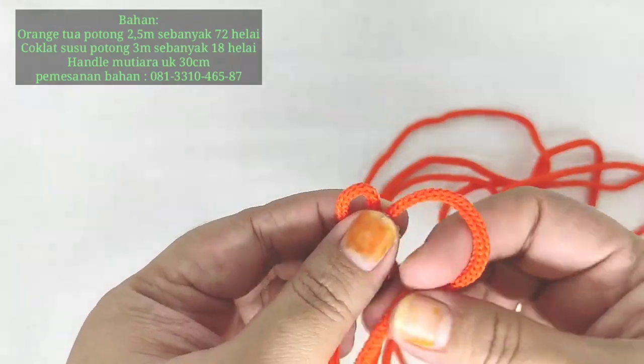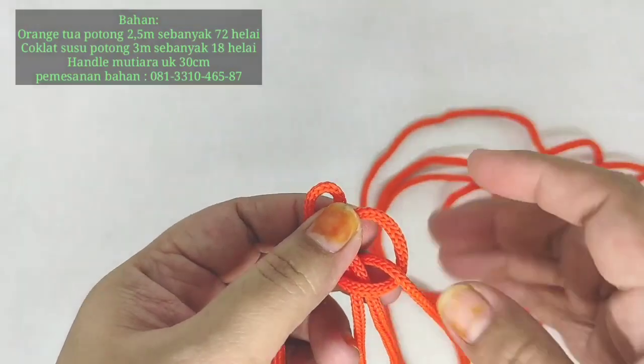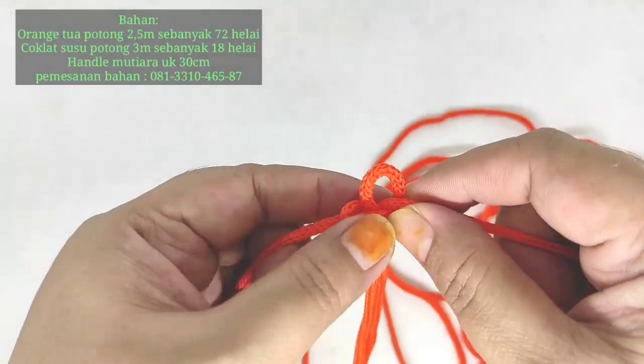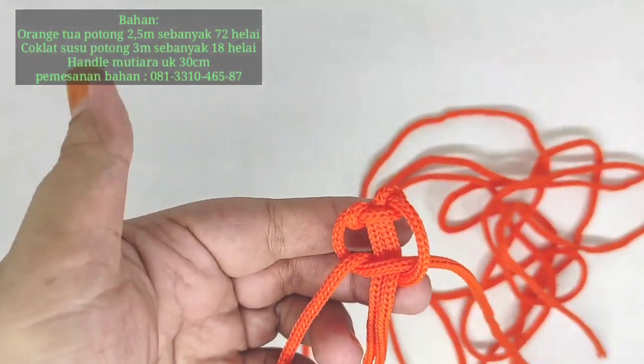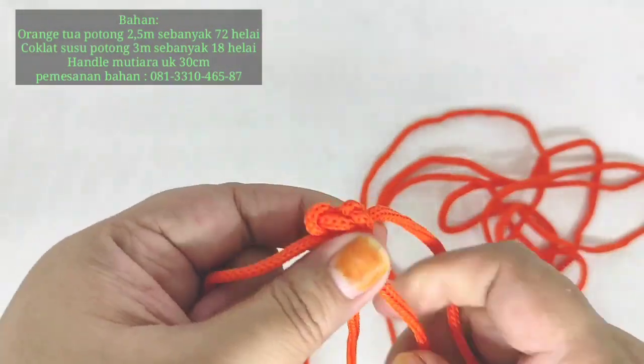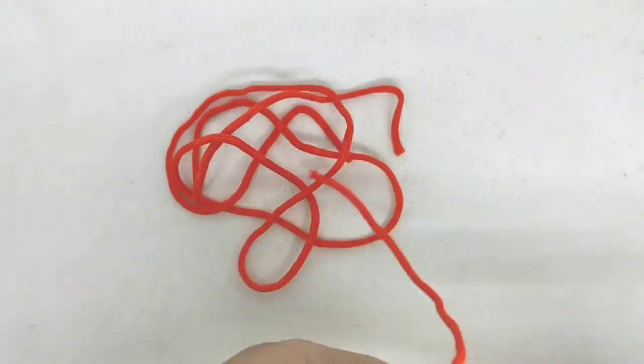Caranya seperti ini. Kita bikin simpul dulu. Setelah seperti ini, terus kita ambil satu lay lagi yang kita lipat jadi dua.